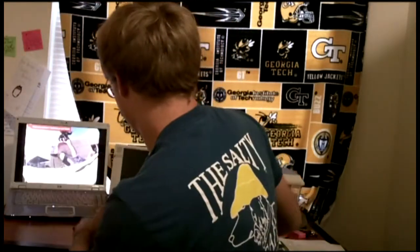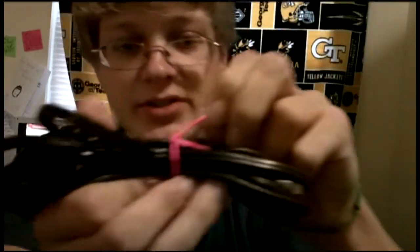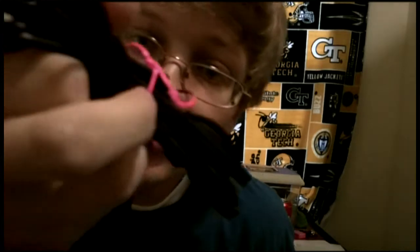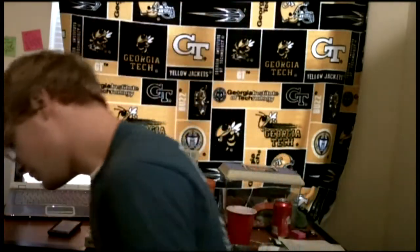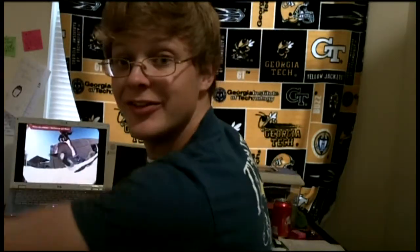We're going to set it next to the new age computer. Take the power cord — dude, what is this ribbon? Why is this a ribbon? Look at this, like double and triple knotted on there — ridiculous. So we take this really old cord and plug it in to the computer.